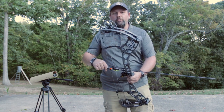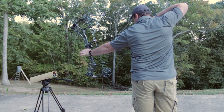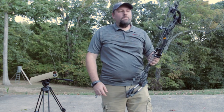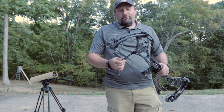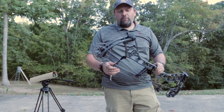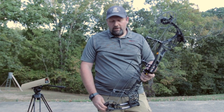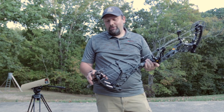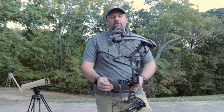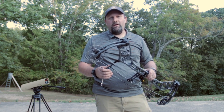We got 303 feet per second out of this bow on that setup — great speeds given the IBO is at 344. Overall, the feel of this bow at 80% let-off is really solid with a great back wall, and that new cam is going to allow you to do a lot of different things if you want to play with it. Check out the new Status Echo from Bear for 2020 — just a great all-around, top-end bow that's going to perform right there with anybody on the market.